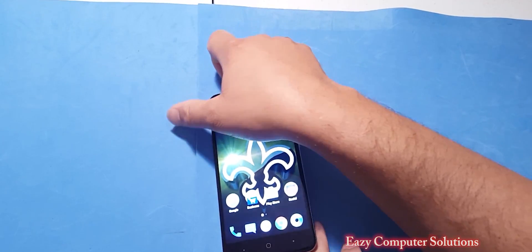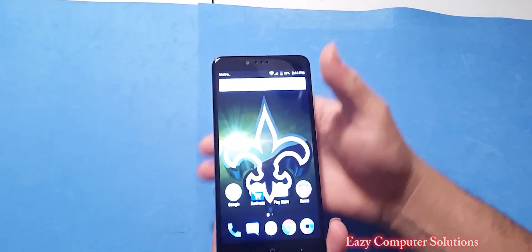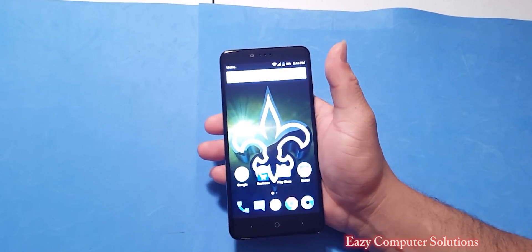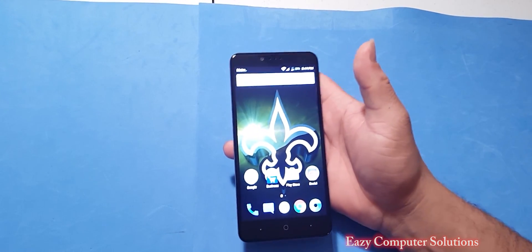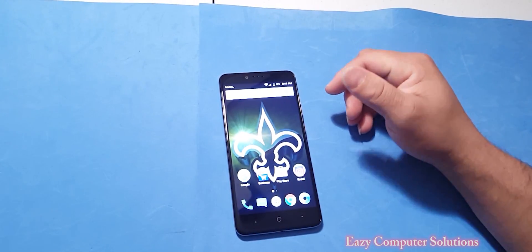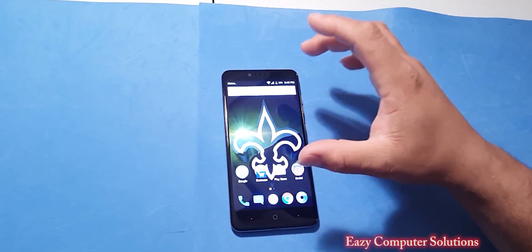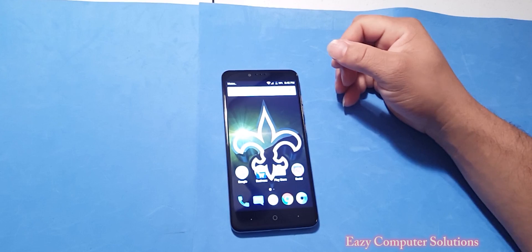What if you bought the new ZTE ZMAX Pro on MetroPCS? You spent a hundred bucks on the phone, but you got a T-Mobile SIM card and you only got the one gig plan with MetroPCS, but you got unlimited data with your T-Mobile or other GSM SIM card. So you want this device unlocked. Unfortunately, MetroPCS has this phone locked and word has it that you can unlock this phone within three months — meaning you'd have to pay your bill three times to get it unlocked.